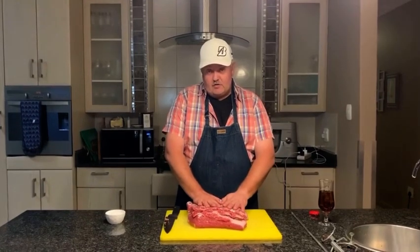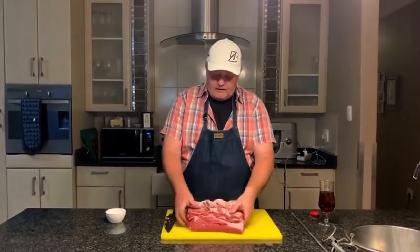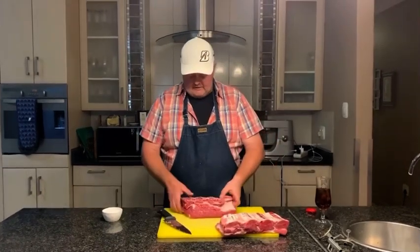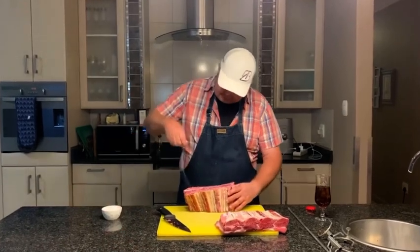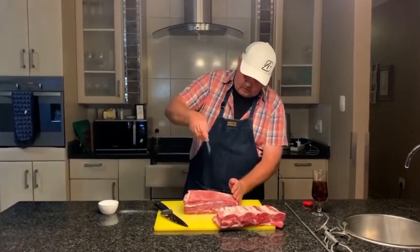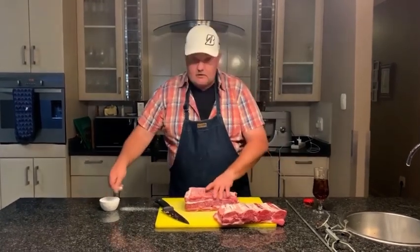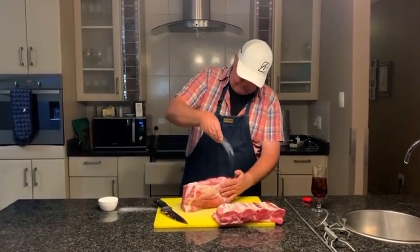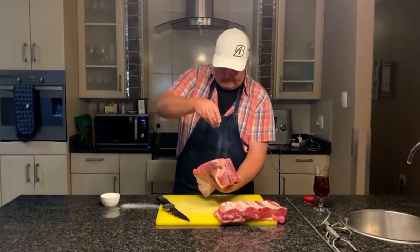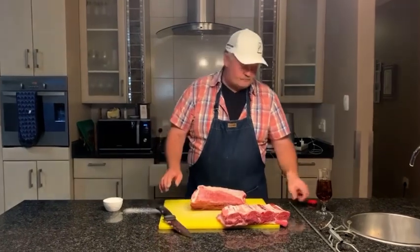I've got a four-bone beef short rib — four ribs — got my butcher to cut it up and crack the bones for me. Usually I'd make the whole thing but being in lockdown we don't have people over, so I've cut it in half and we're only going to use half. We really want the meat to shine, so we're just going to season it liberally with salt. It's a big piece of meat so don't be shy — it can handle a lot more than you think. Give it a good salt seasoning, and we're not going to put anything else because we're going to do something funky to flavor it.